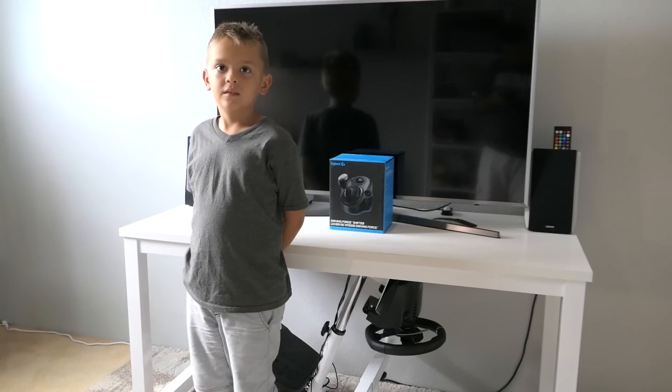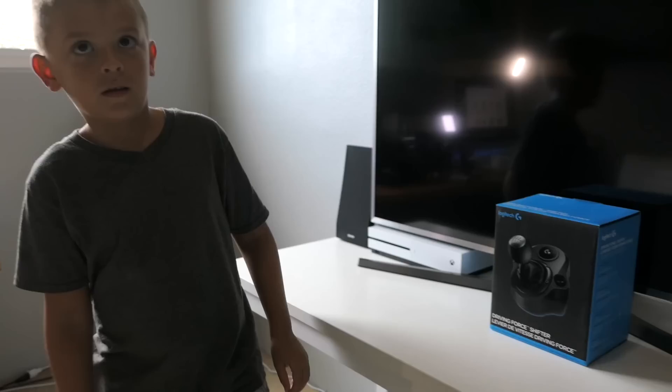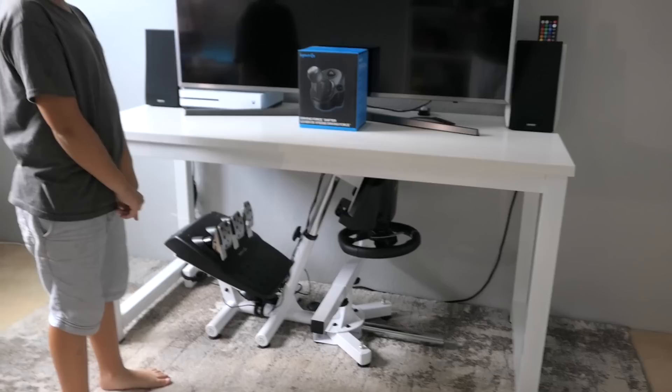Hey guys, welcome back! Today is a pretty special day because we have a stick shift finally. Marcus, are you excited about the stick shift? Marcus is kind of excited because he's going to learn how to drive manual.